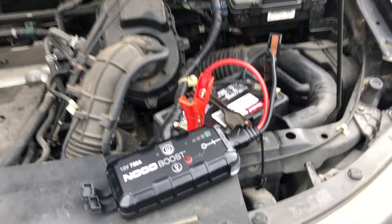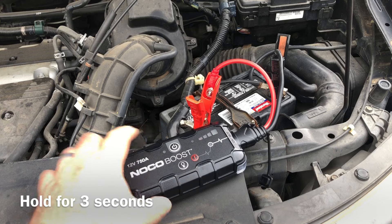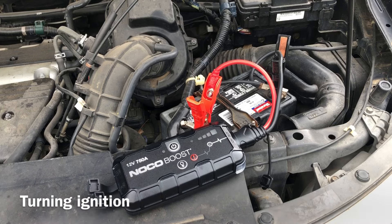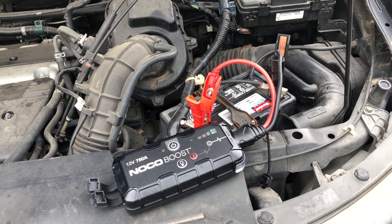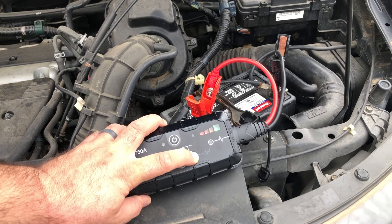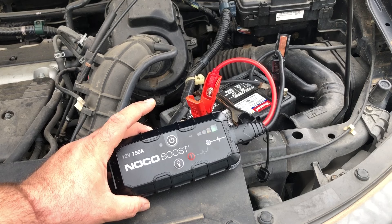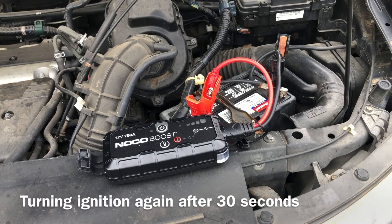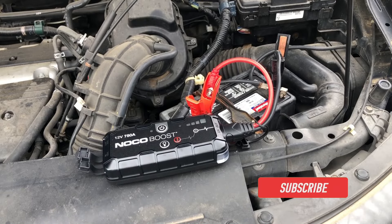Since this battery is completely dead, you want to push this button right here — hold that all the way down. It's lit up now, you can see it blinking. Give it a little bit of time because it's been sitting there for a bit. You might have to wait a good 30 seconds or so. Since it's completely dead you're going to get a lot of juice from it. And just like that — that's how you do it.